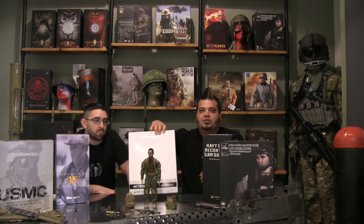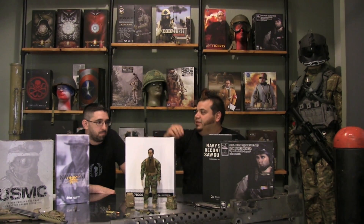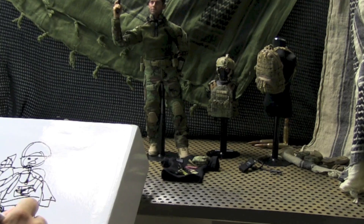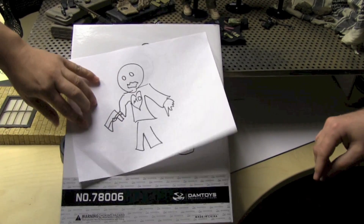What really stands out to me is the amazing box art on this figure. Check it out. Some people will say a blank box is a negative, but here at the depot we think they're crazy. Look at this box art — can't get much better than that.